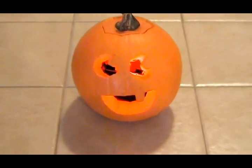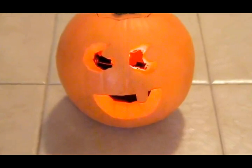Ready to spice up your craft making skills this fall season? Here's how to make a small, high-tech jack-o-lantern that uses a bright LED.